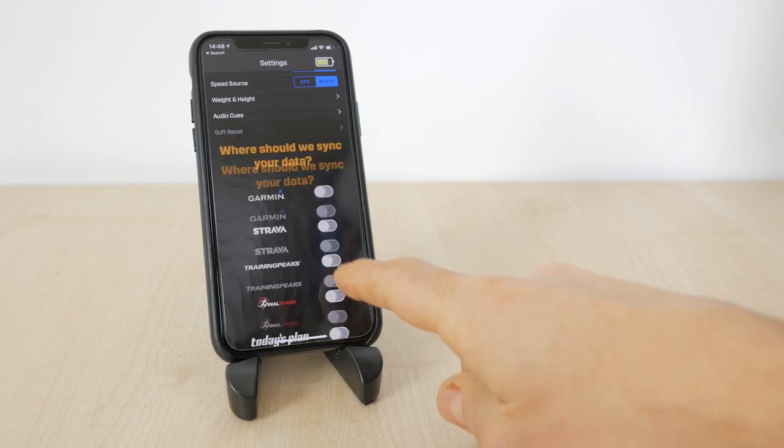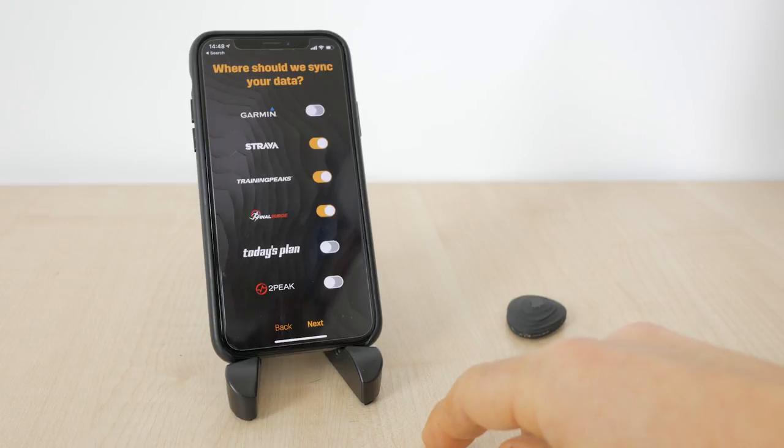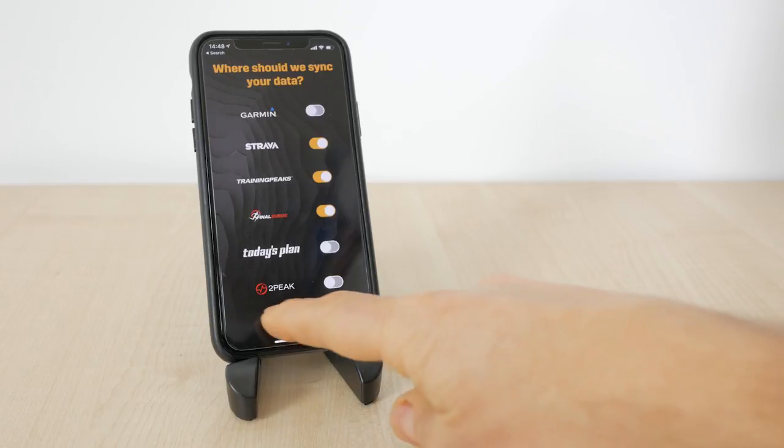You can configure where your runs get automatically synced under settings. All the main platforms are supported including Strava and TrainingPeaks. If you're using a Garmin watch you should let Garmin do the syncing to other platforms and import the run into PowerCenter from Garmin.